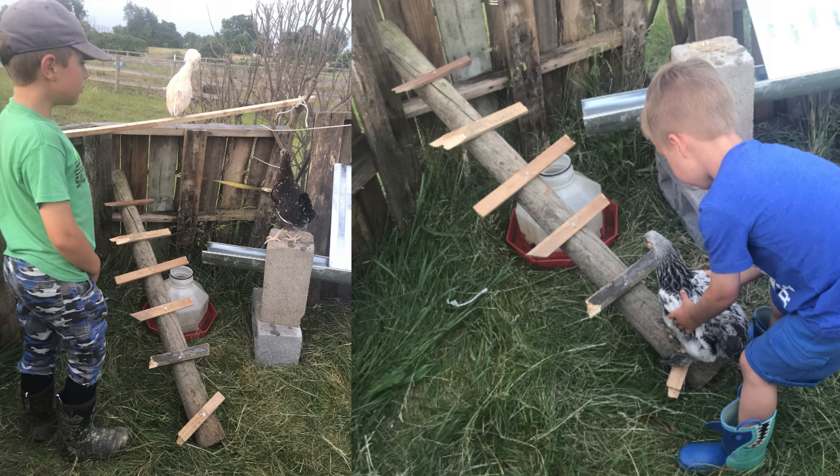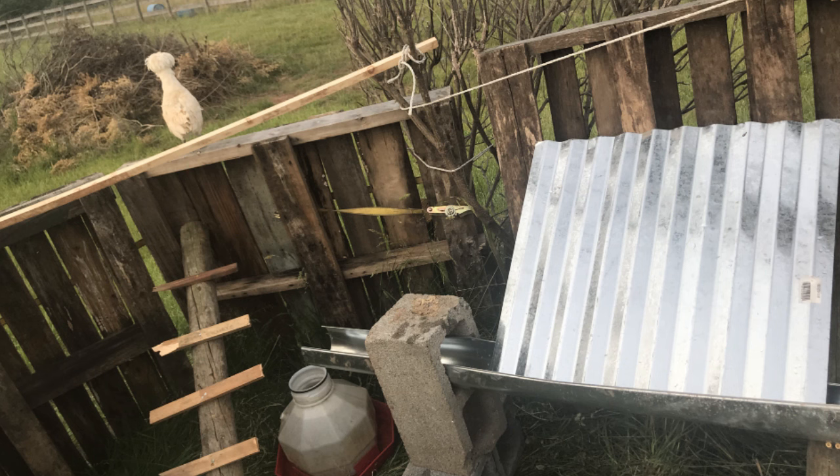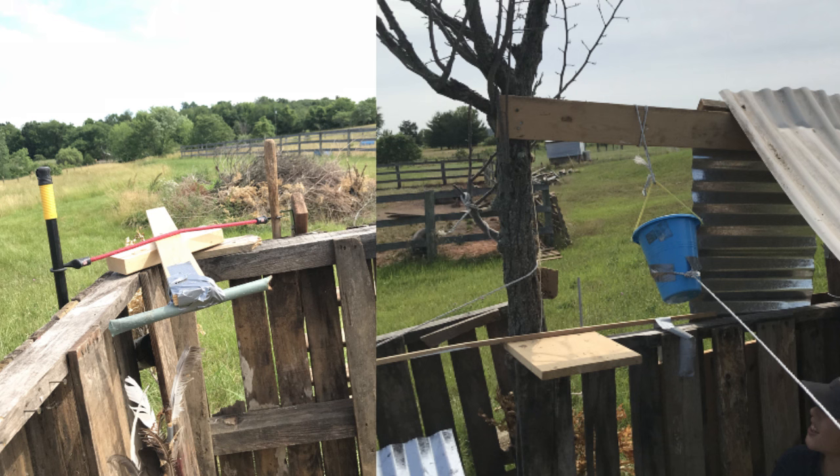This early iteration of the fort was decidedly chicken friendly. For example, there was a rainwater collection contraption that fed into a chicken waterer, as well as a sort of ladder-slash-ramp-slash-roost in the corner. Each version of their pallet fort has included crossbows and some kind of pulley messaging system.